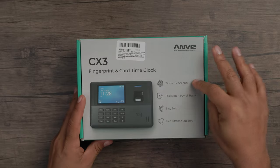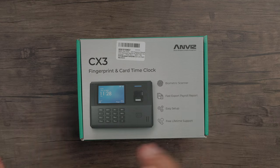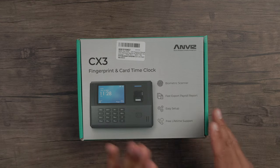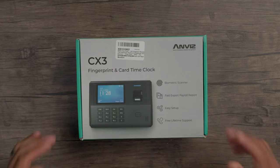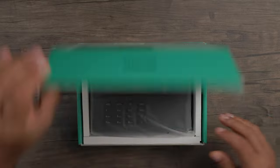You get a biometric scanner that's included. You also get fast export payroll report, meaning you can quickly connect a USB stick to it and bring out that report straight to your computer. Easy setup — I'm going to show you how to set it up — and also free lifetime support. So let's check it out.